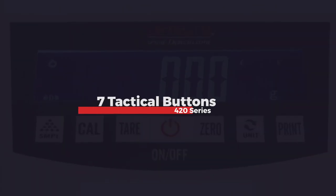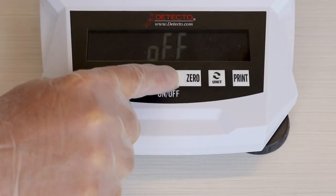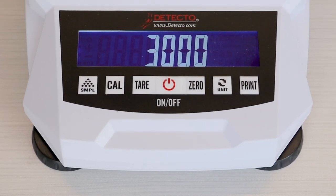The 420 series is very simple to operate and features 7 tactile buttons on the keypad. The commonly used red on/off button is located right in the very center for easy activation.